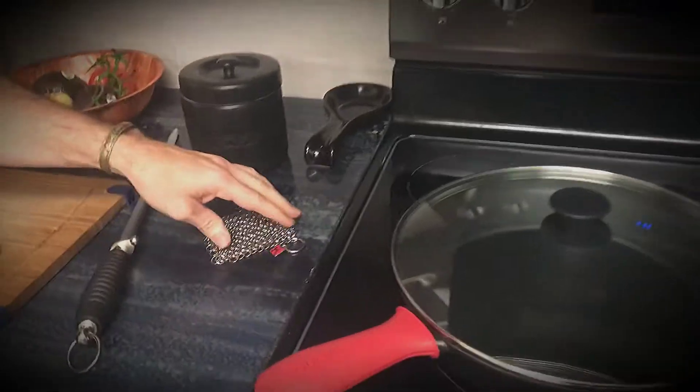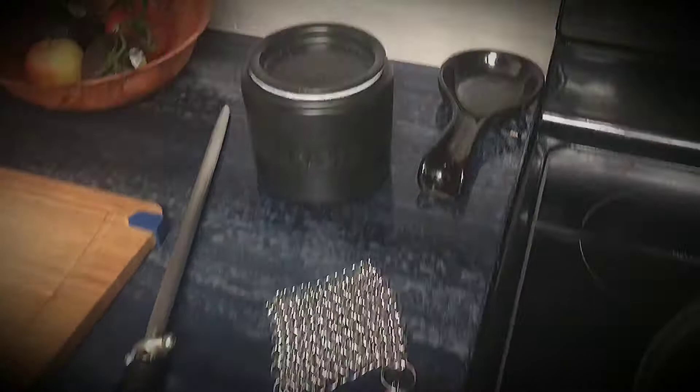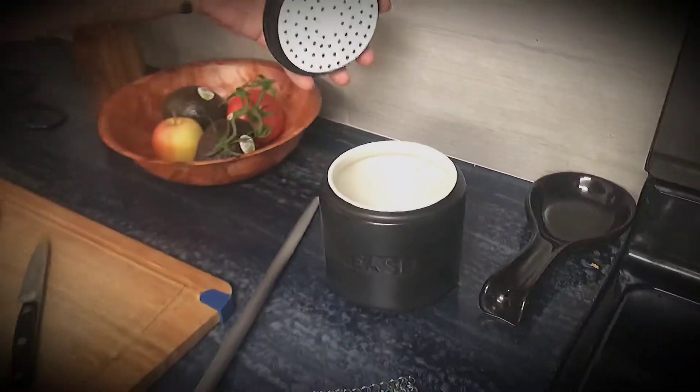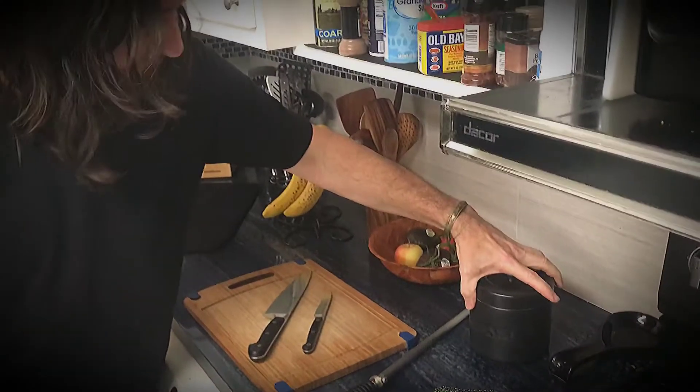We got the NAP stainless steel scraper for the cast iron. And for all our bacon grease, we got this beautiful bacon grease container, because you know you got to use that bacon grease once in a while.